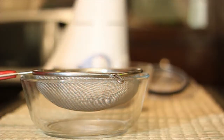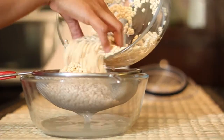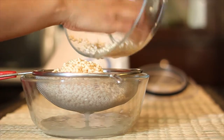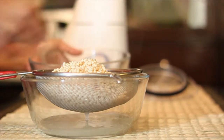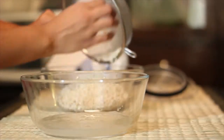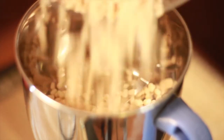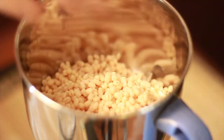Using a strainer, strain out all the excess water from the Urad Dal. We need to use very little water to grind the Urad Dal so that you can shape them well if you are going to be deep frying. Next, we will grind the Urad Dal using a blender into a smooth and thick batter.